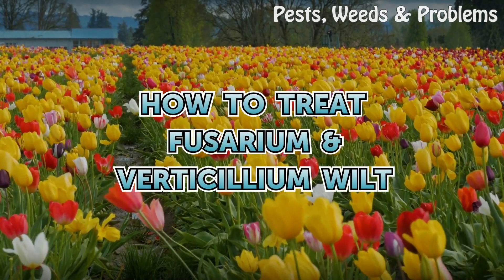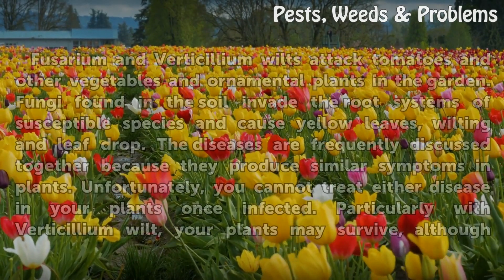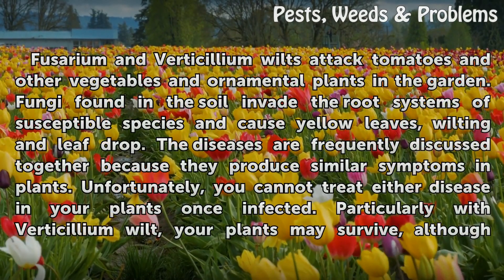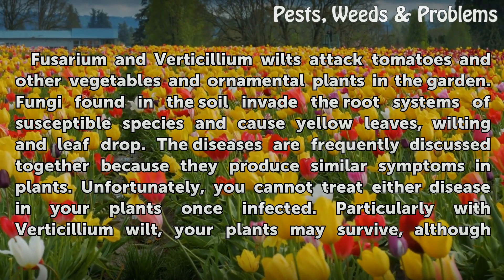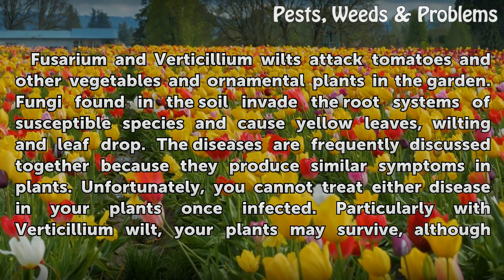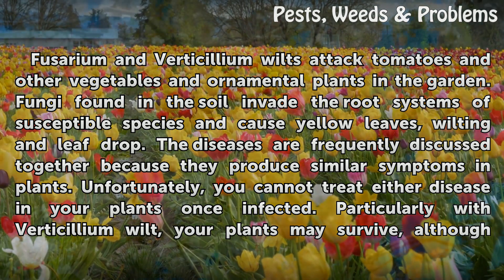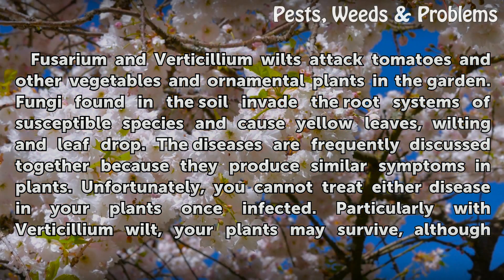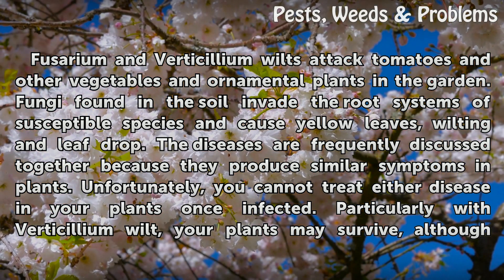Fusarium and verticillium wilts attack tomatoes and other vegetables and ornamental plants in the garden. Fungi found in the soil invade the root systems of susceptible species and cause yellow leaves, wilting, and leaf drop. The diseases are frequently discussed together because they produce similar symptoms in plants.